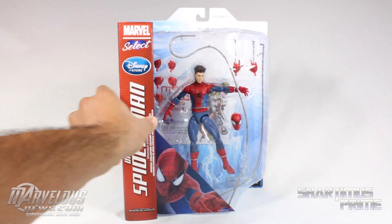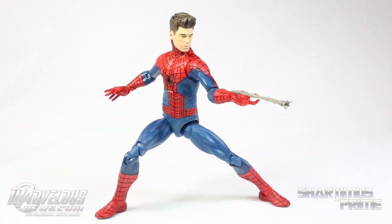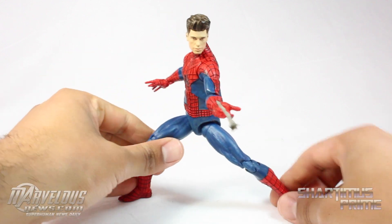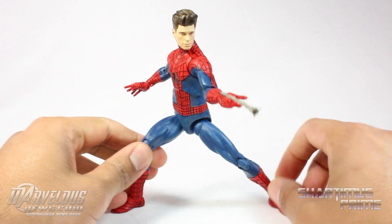It says ages 8 and up at the top. Alright, let's crack this open. Here's our unmasked Spider-Man out of the packaging looking pretty cool. Please expect this review to be quite short as I just reviewed this Spider-Man figure — more or less the same exact figure — just a few days ago.